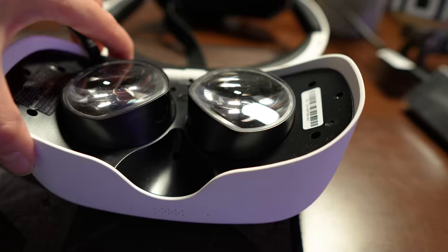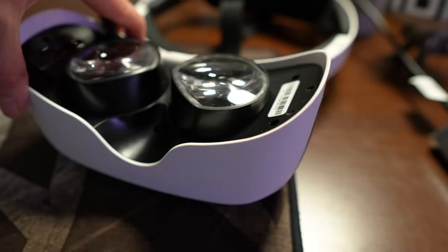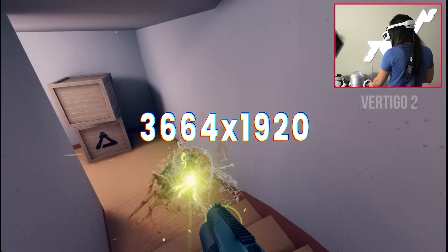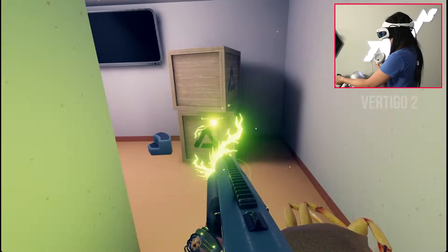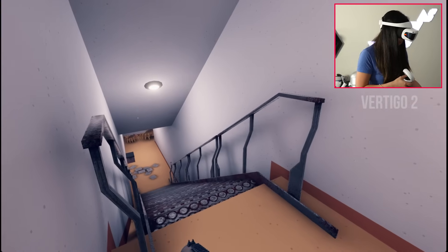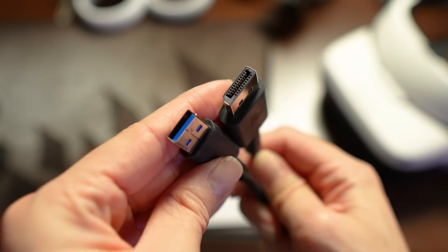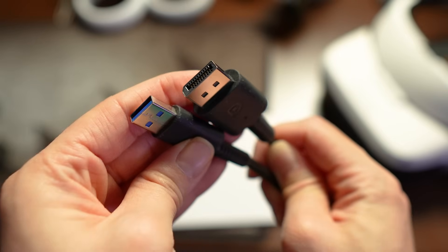It's a tethered headset, uses Fresnel lenses, and a single LCD screen. But here's where it gets more interesting: the E4 has a near 4K resolution, offers refresh rates up to 120Hz, and it doesn't demand super high PC specs, making it even more budget-friendly. It also uses a DisplayPort 1.4 cable, which delivers uncompressed visuals.